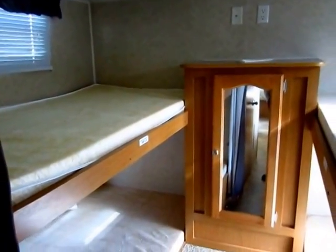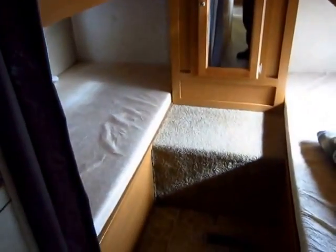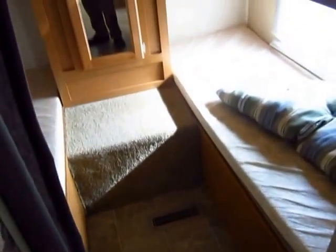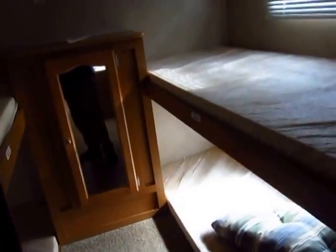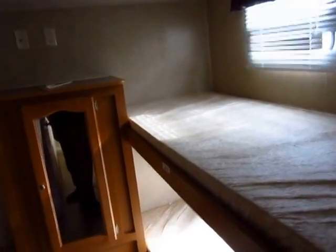The rear quad bunks are back here with a central wardrobe and entertainment center. With the step down here, the kids have an easy way to hop up and down. These bunks are pretty well built — they are 300-pound rated, which is double the industry standard. It's actually pretty shocking how little most bunks do hold.